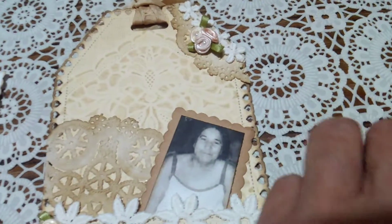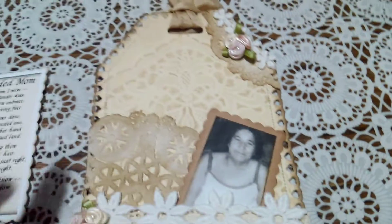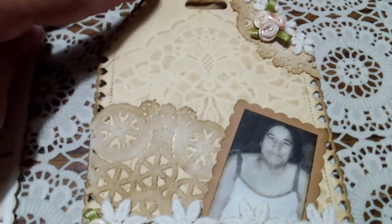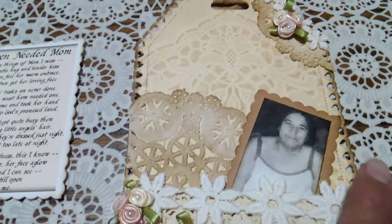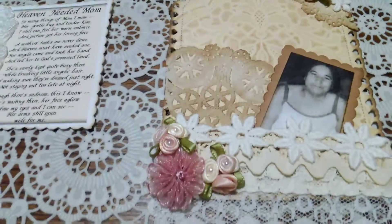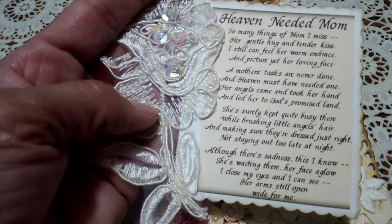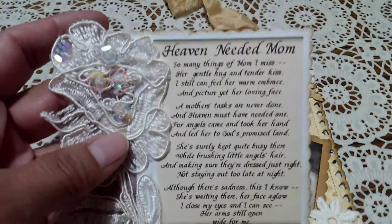I used these plastic tablecloths and coffee-dyed them. I used Vintage Photo to distress everything. I matted the photo on a scrap piece of paper. There's a doily that was also coffee-dyed, and then I inked the edges. There's the poem. I used a rose applique from my stash — it was on a trim.